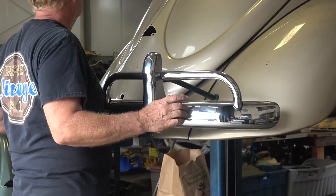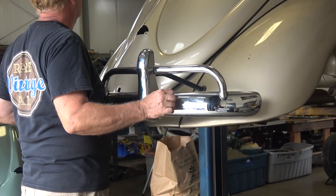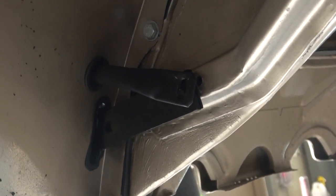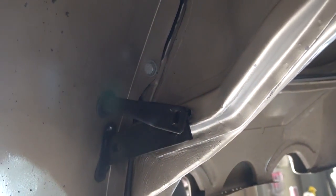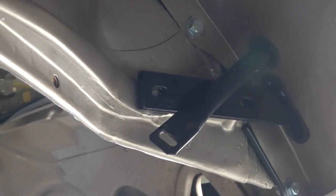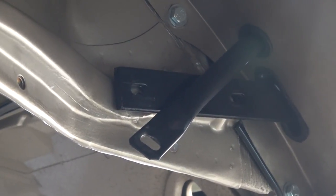Just lube up the seals on the body and on the fenders so the brackets slide through easily. When you slide through, eyeball it for now — see where the brackets line up to the bumper mounts on the body. We usually tap the threads on the body just to make sure brand new bolts will go in.